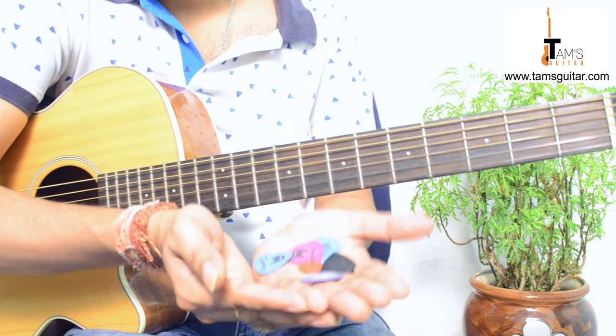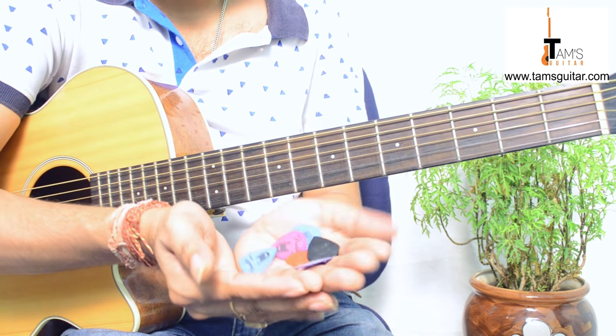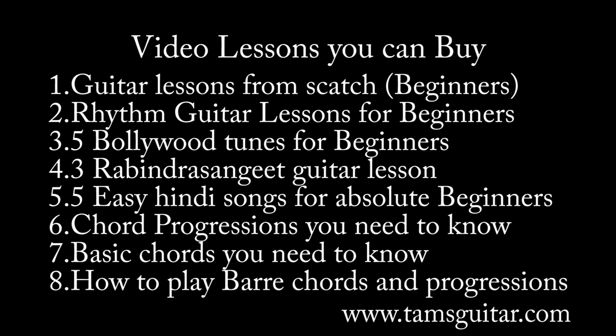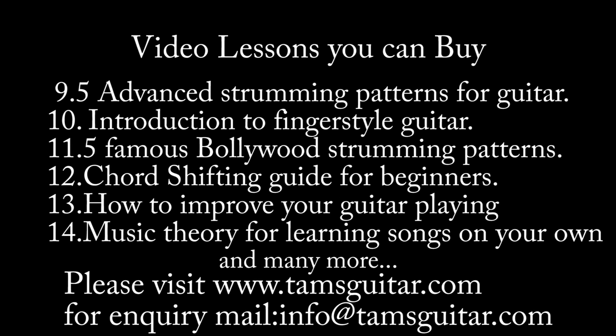These are my personal choices of plectrums. It's not that these are the only best possible options, but according to me they are very useful. Thanks for watching — please like us on Facebook and Twitter under the name TamsGuitar, and email me at info@TamsGuitar.com if you have any queries. If you like these videos, please subscribe to my channel and share it with friends who need it. See you next time, bye bye.